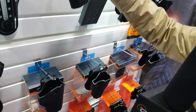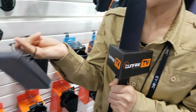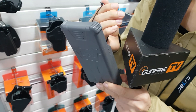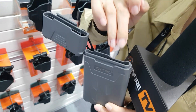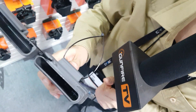And this one is our new design. It's designed for police officers and some outdoor fans. It's a phone charger. You can put your phone inside and when you are on duty or outdoors,